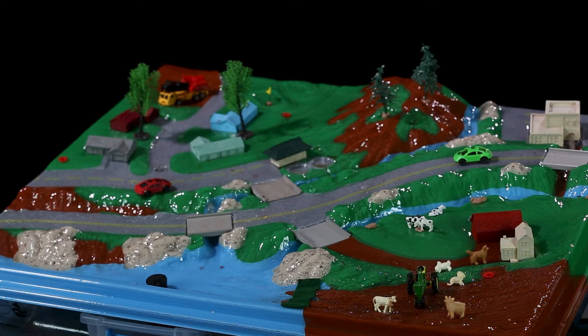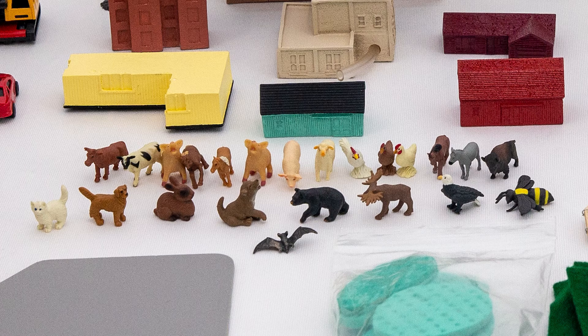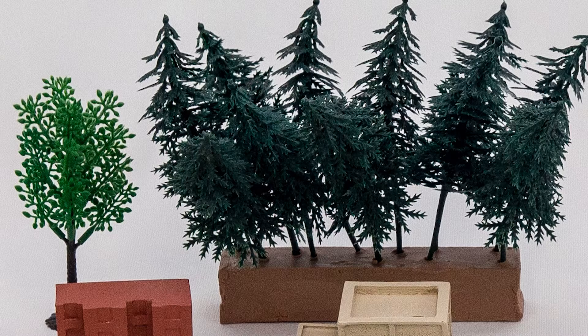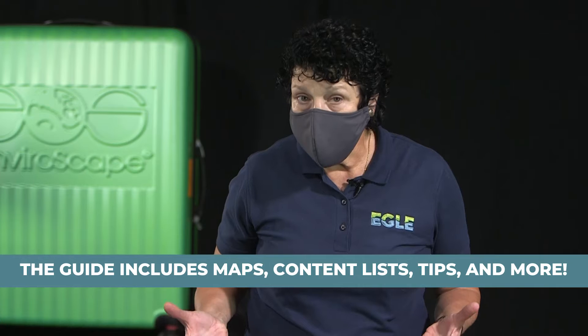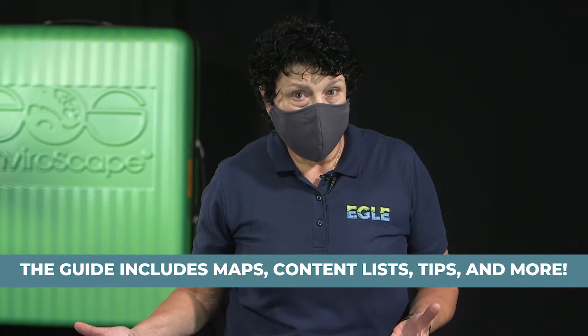The purpose of this enviroscape is to show how contaminants enter into the surface waters of the state. Inside the kit, you will find various accessories such as farm animals, vehicles, buildings, road pieces, trees and more. You can use the included guide to help prepare for your demonstration. Inside, you will find lists and diagrams to help you set up the enviroscape, including a content list.